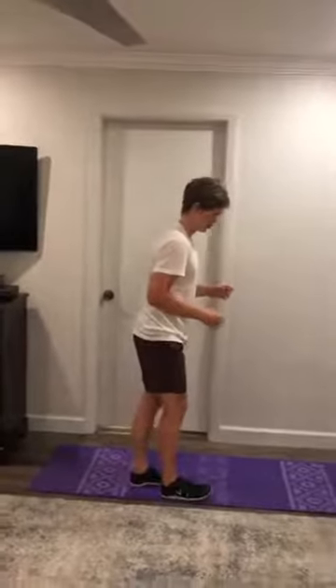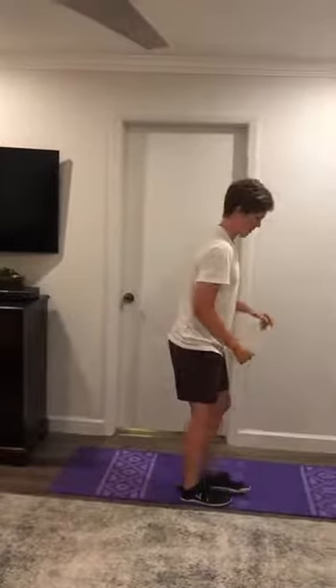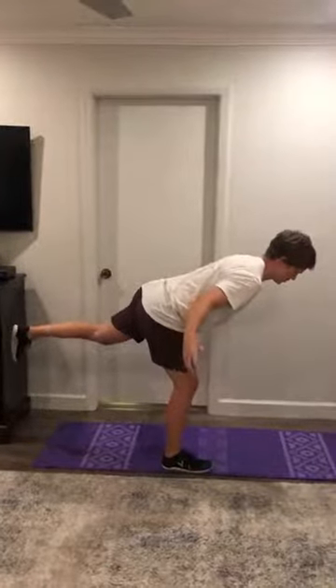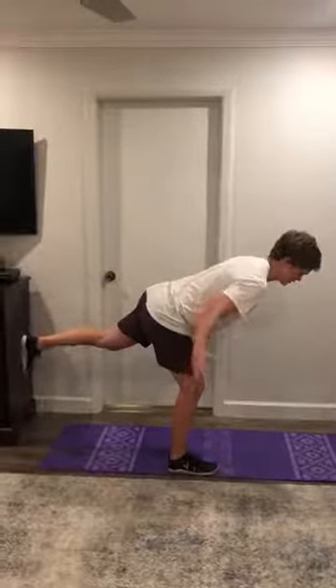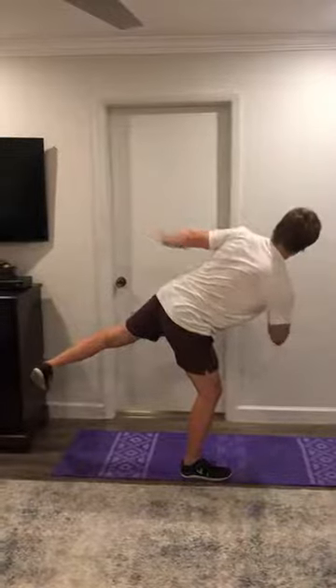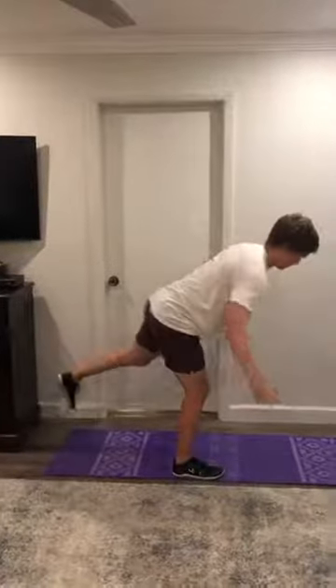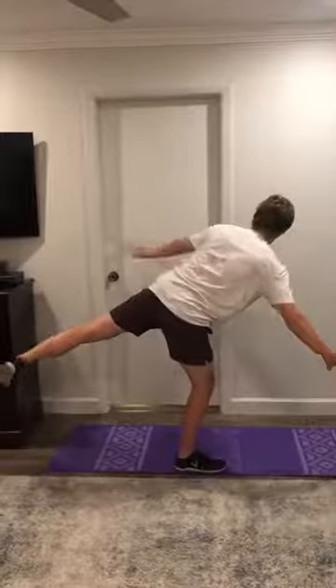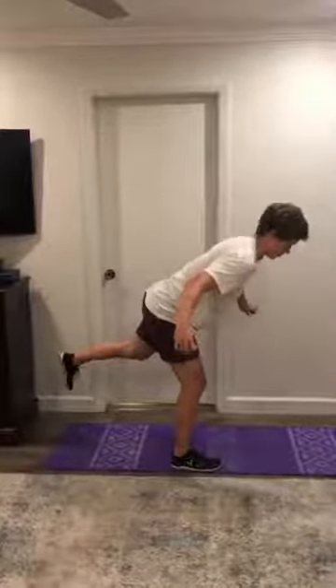The second exercise of the first block is single leg airplanes. Starting on your right leg, you're going to come down into a single leg RDL position. But this time, when you get into that down position, you're going to rotate out to the left and have your chest facing towards the left, then come down. Rotate to the left and down. You can do that with the opposite side also.